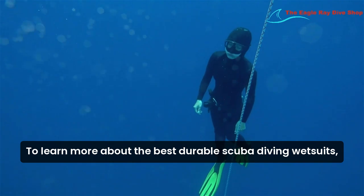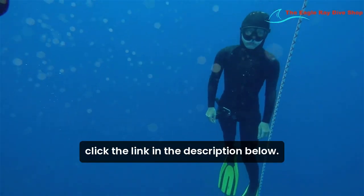To learn more about the best durable scuba diving wetsuits, click the link in the description below.